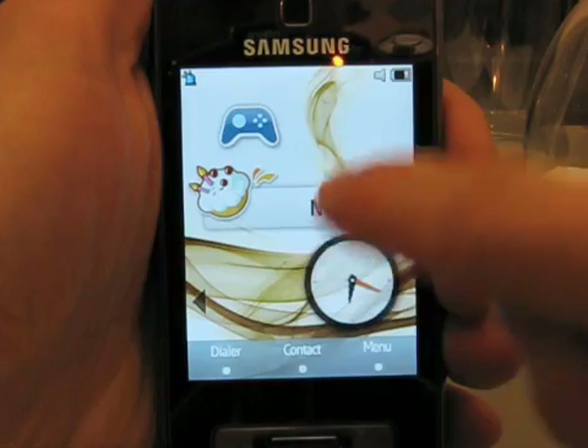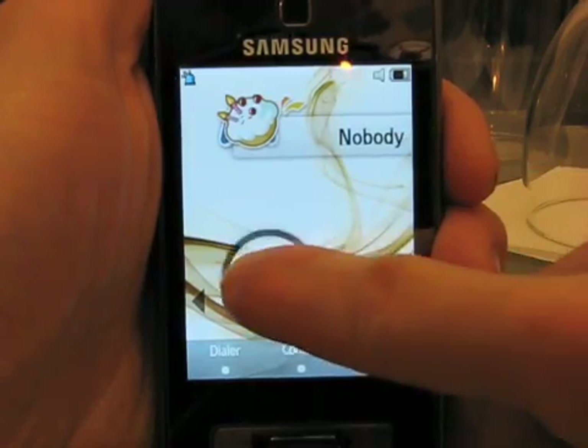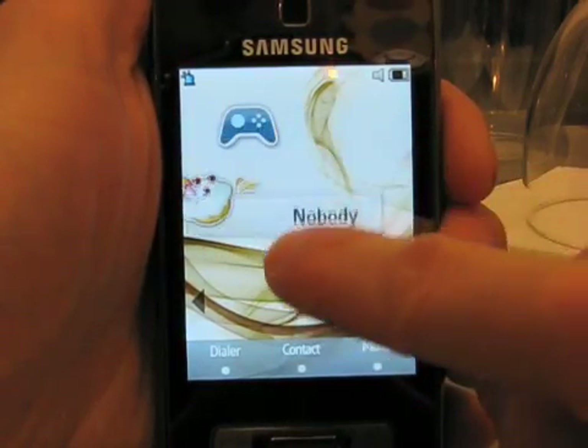Here you can see the home screen, which has some widgets that you can customize by simply dragging them wherever you want with your finger.